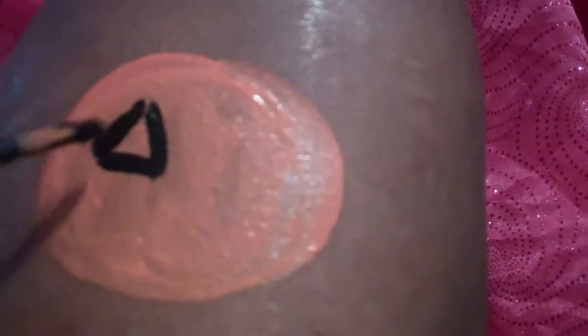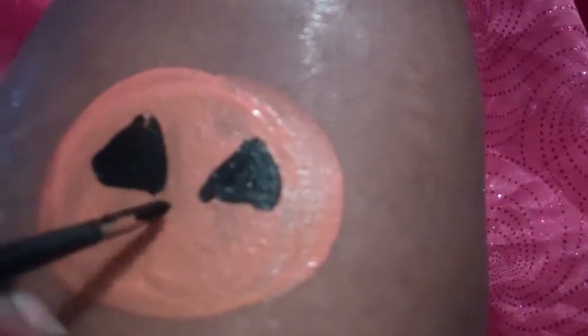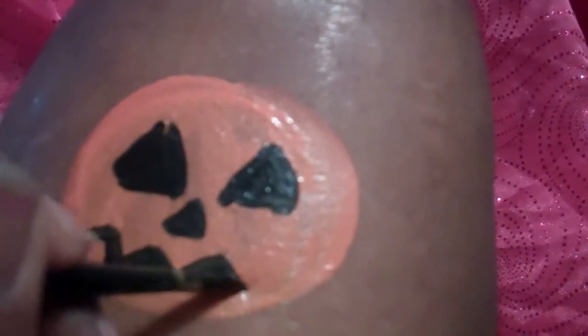So first we have a circle, and then we're going to use triangles for the eyes. Really simple. Then you add the two triangle shapes for the eyes. It's up to you how you want to do it if you want to add a nose — you can add a nose. Then you do a simple zigzag right across for the mouth.